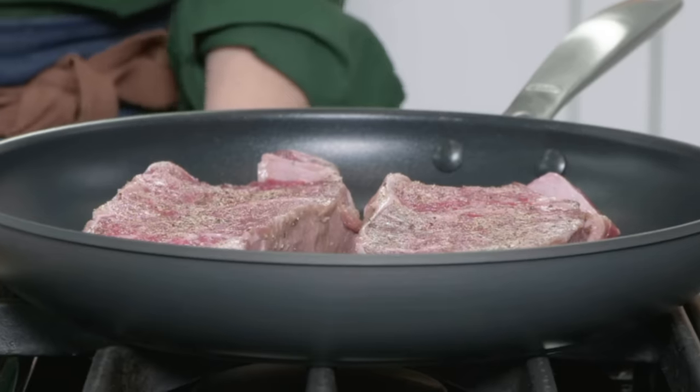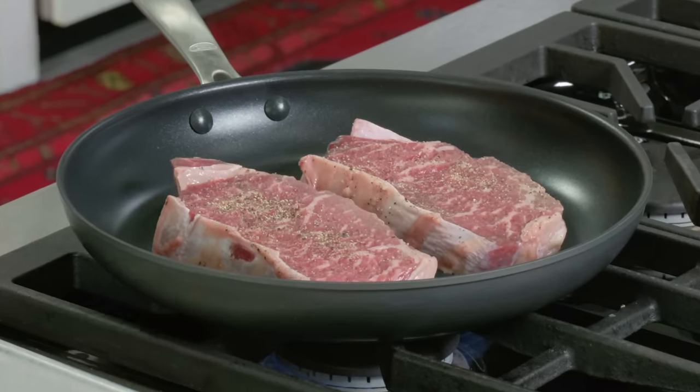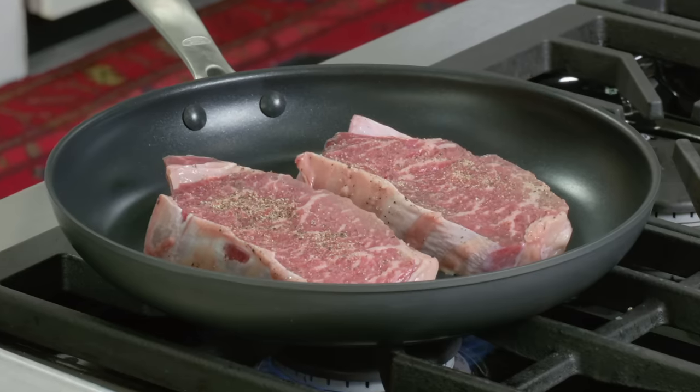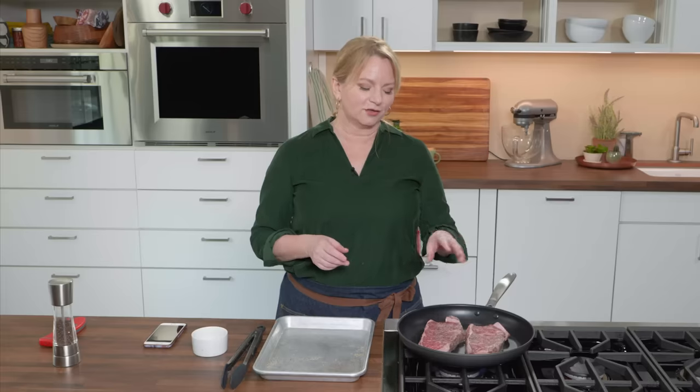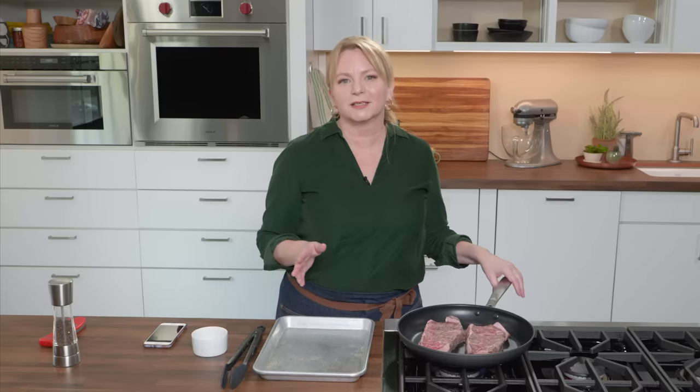I'm going to turn this to high at this point. We're going to cook these over high heat for two minutes a side, but since we started off in a cold skillet, it means that the steaks can warm up gradually. We're not going to get a really thick band of gray around the perimeter. There's no oil in the pan — you can already hear some of that fat rendering out of the steaks. There's just enough for them to cook in that fat. And finally, it's a nonstick skillet, so any fond that is formed is going to stick to the steaks and not the pan.